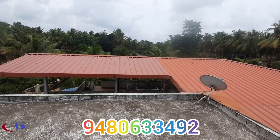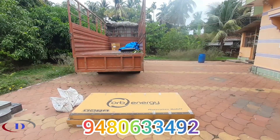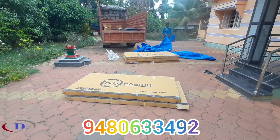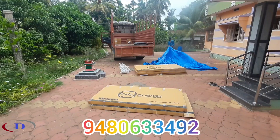Our company provides completed PV modules, inverter, AC-DB, DC-DB, lightning arrestor, earthing kit, wiring accessories, etc. Materials reach the customer's place directly from our company warehouse.